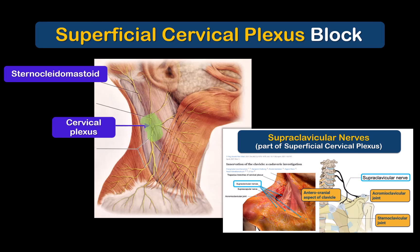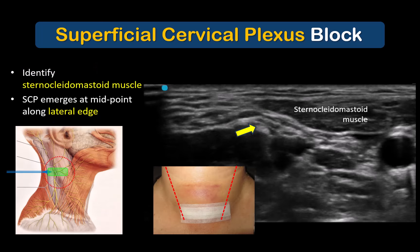The cervical plexus can be blocked with a subcutaneous injection along the lateral edge of the sternocleidomastoid muscle around its midpoint, but an ultrasound-guided technique is easy and far more accurate. To perform an ultrasound-guided superficial cervical plexus block, place a linear ultrasound probe in a transverse orientation over the lateral edge of the sternocleidomastoid muscle at the halfway mark between the mastoid process and clavicle. The muscle and its tapering lateral edge is the key landmark to identify.